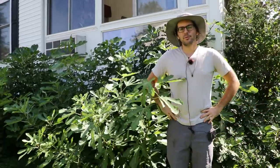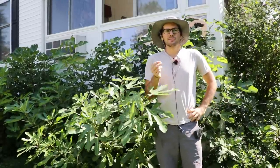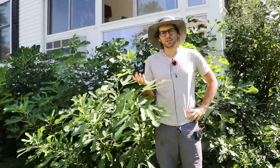All right, fig lovers, this is Ross, the Fig Boss. Today's video, we're gonna talk about a common question that I get, which is: can I cut the top of my fig tree off?